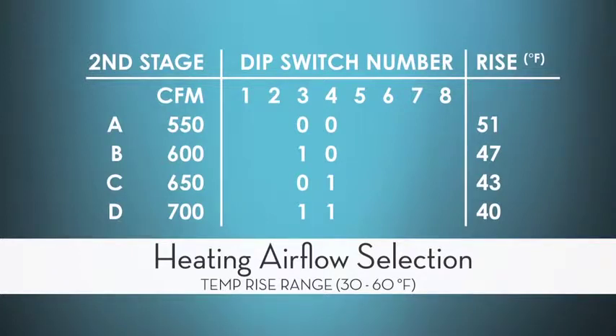The beauty of this is I get to pick a heating airflow that gives my customer exactly what they want. If they want more efficiency, I can go with a lower temperature rise. If they want a warmer register air temperature, I can go with a higher temperature rise.